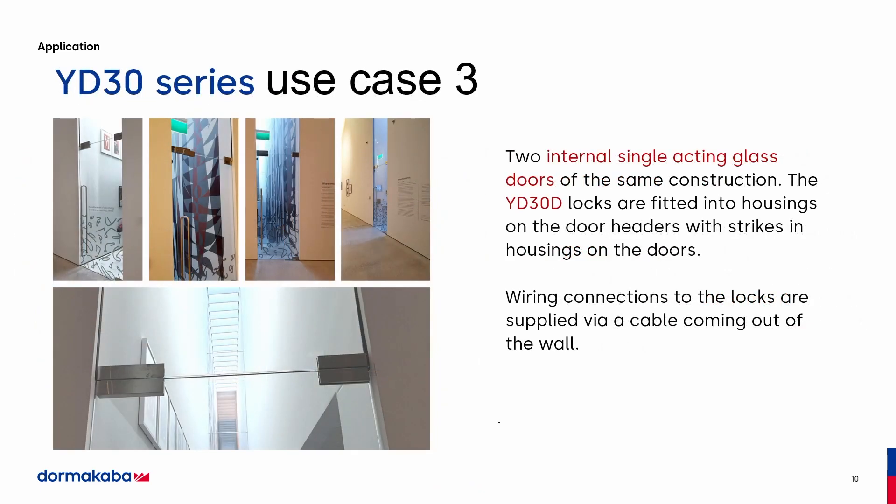This is the application that I think this lock is going to do very well with in the United States, and that's for glass. These are single-acting glass doors of the same construction. As you can see on the left-hand side of the picture, we've mounted the catch plate and the lock and ran the electricity into the frame. On the right side, that's the hinge, so it looks almost like a hinge on both sides. Architects love this because it gives the opportunity to choose whatever door handle they want and still have access control.